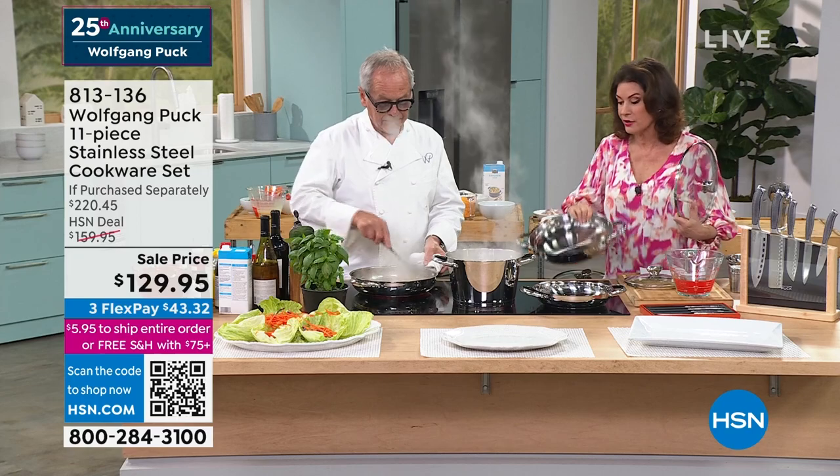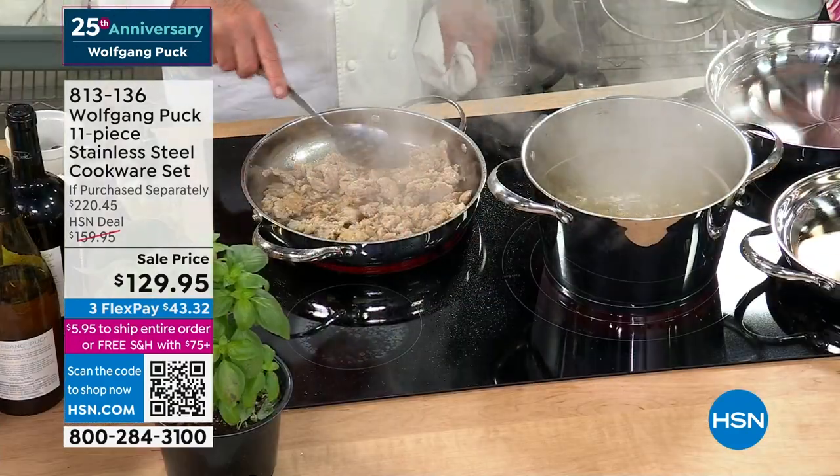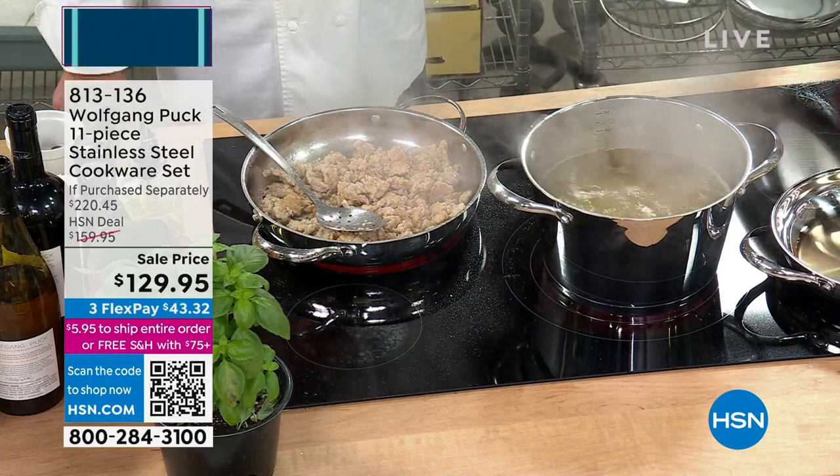I know my father had his set for over 15 years. I kept saying I can buy some new stuff, and he'd say, 'No, this is good.' I get more compliments about the cookware when people come to the restaurant than about anything.